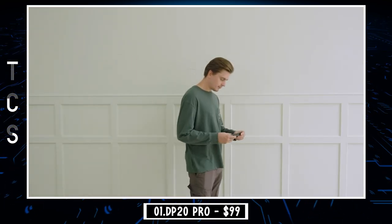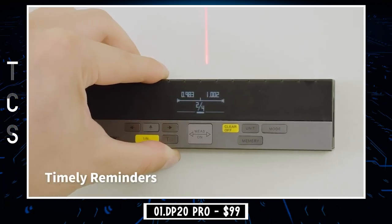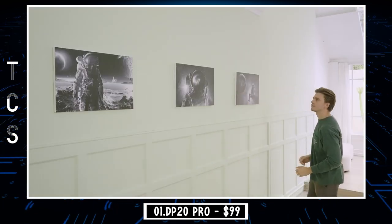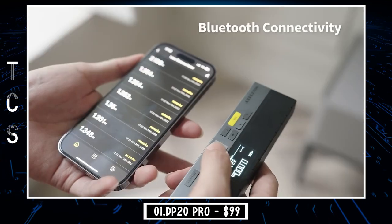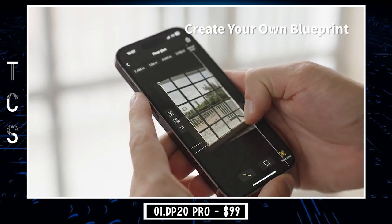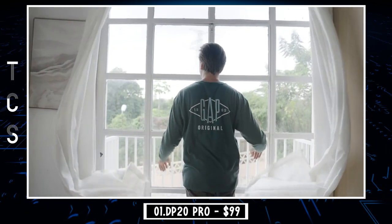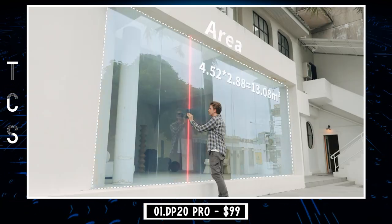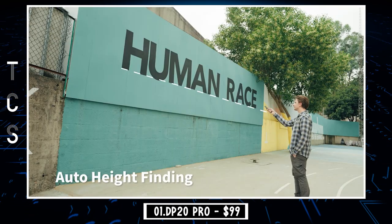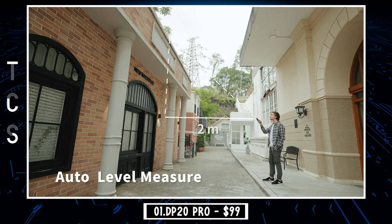A special feature of DP20 Pro is that a line segment can be divided into n equal smaller segments. This automatically realizes a staking out function by splitting the stakeout line into several equal sections, replacing the traditional stakeout feature that requires continuous measuring. DP20 Pro is paired with an intelligent app enabling picture uploading and automatic data labeling. By transmitting data via Bluetooth to mobile phones or tablets in real time, measurement data can be shared by remote construction partners. The horizontal distance is automatically determined by indirectly measuring an oblique line segment or hypotenuse with just a click of a button.